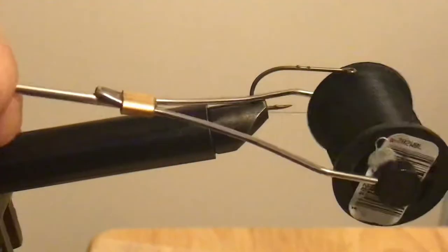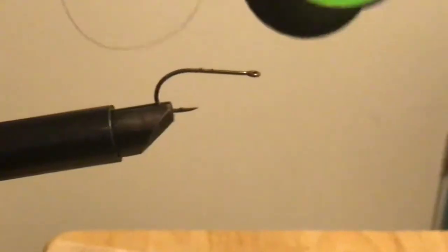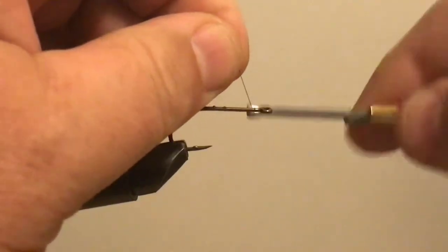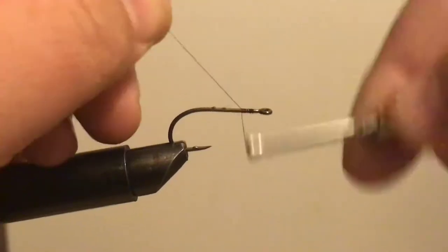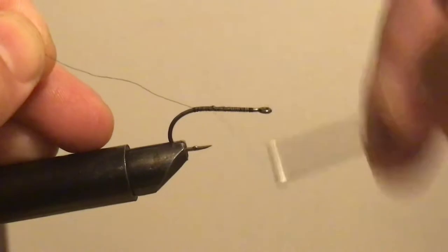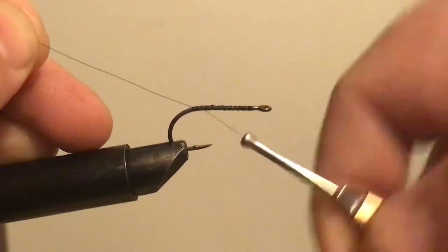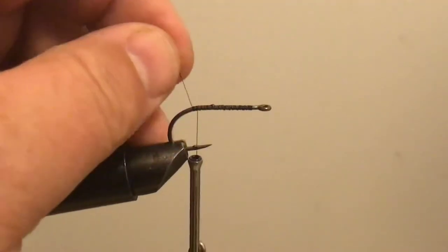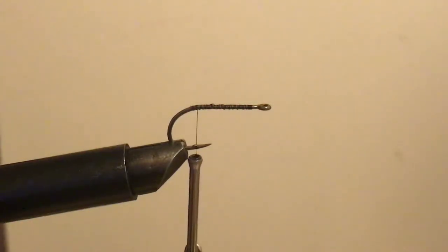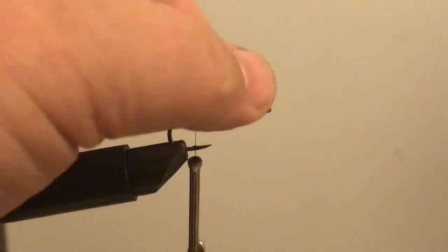Start off with black thread — this is 8-aught black unithread. I'm going to move this over so you can see more of what's going on. I'm going to get a good thread base. If you're someone who's never tied before, the whole point of putting the thread base on is to make the hook rough so that things can stick to it. Otherwise, if you just put materials next to the hook and wrap thread over it, the material can slide out. This gives it some grip.